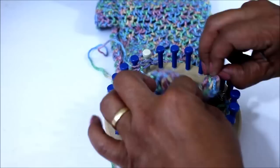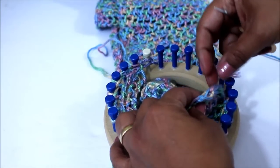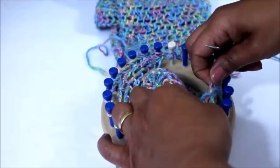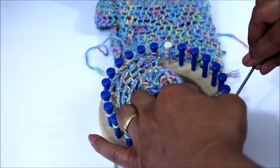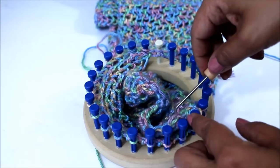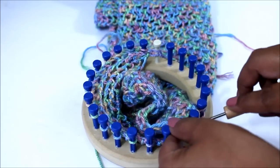Now you have one on the end and it looks really tight like it doesn't belong, but it is an important loop and I'm gonna show you where it is. It is right here and it's a funny looking one, so you're gonna have to, with your hook, stretch it out in order to get it to remount onto that peg. You need that one so that you have enough loops from end to end. Don't leave any behind like I almost did right here.